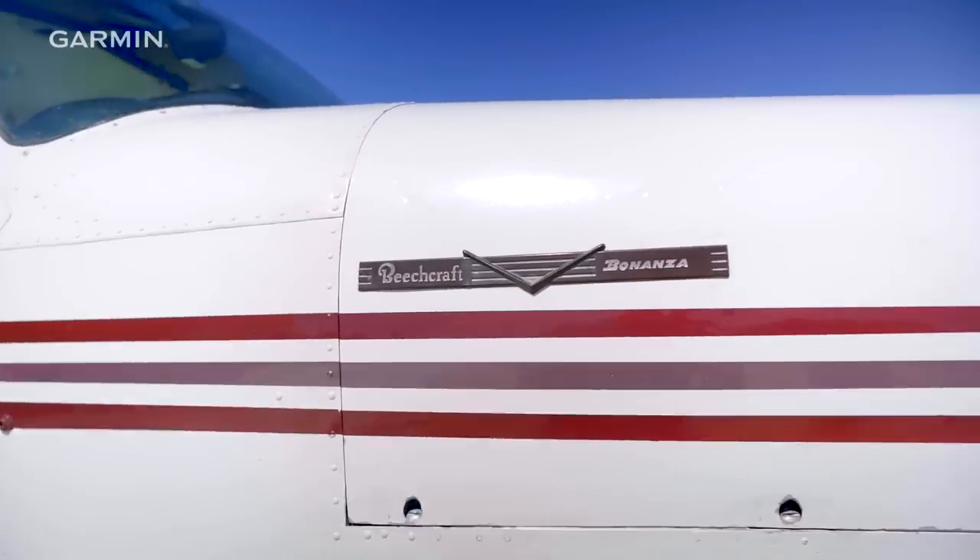My name is Stevie. I'm 24. I'm a commercial pilot, flight instructor, and I fly a 1952 C-35 Bonanza.